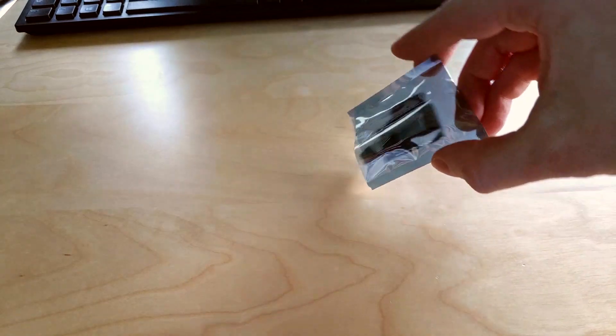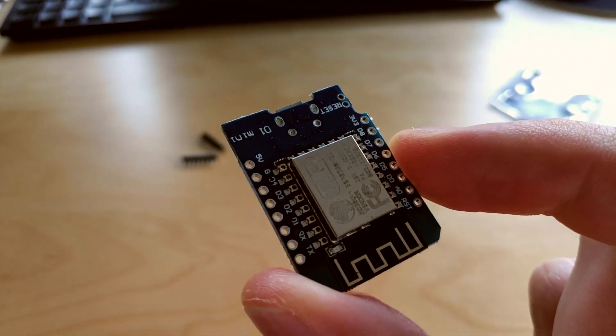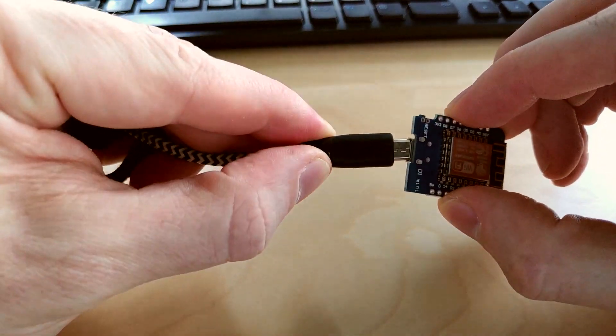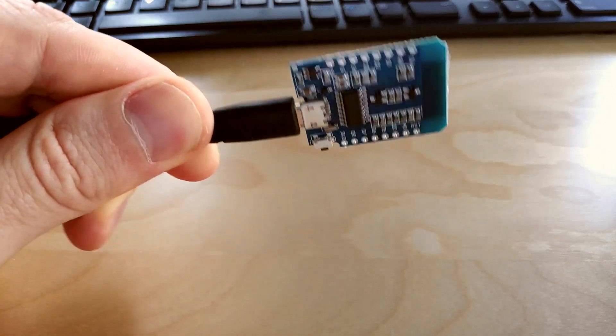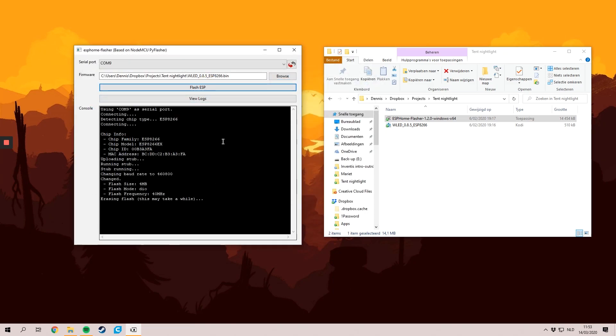I started off by downloading the ESP Home Flasher, which is a little app to flash these ESP-based development boards. Then I downloaded the WLED library, which will be the software we'll be using to control the nightlight. I'll add links to both in the description below. Once you have both, you can connect the WeMos D1 Mini to your PC with a USB cable and flash the firmware on the device.